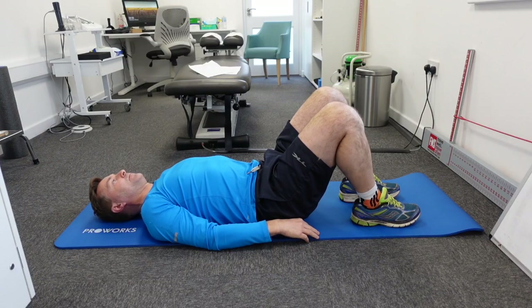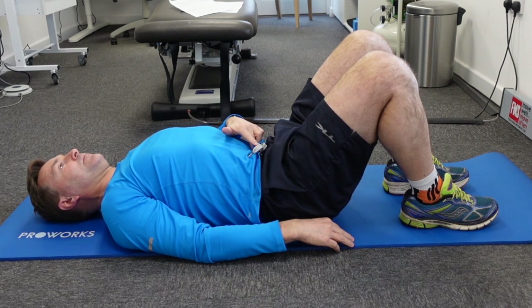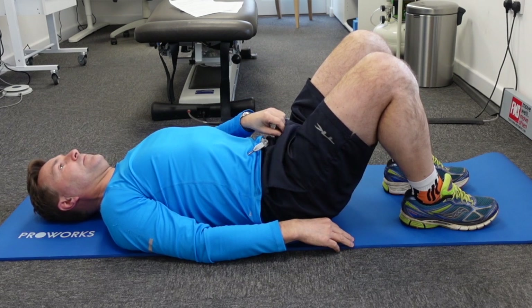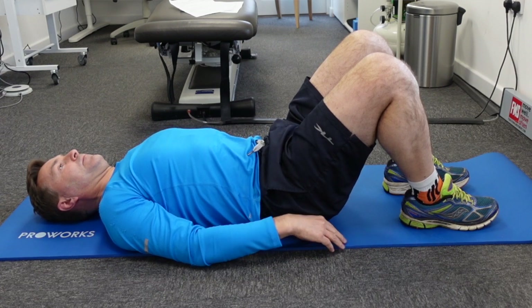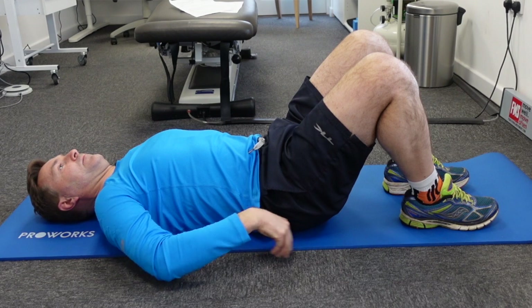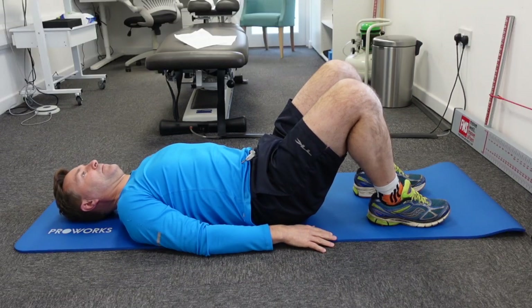First of all, lay on the ground and draw your belly button in. Imagine doing your zip up and draw your belly button towards your spine, making sure that your lower back firmly touches the ground. Doing this activates your transverse abdominus — this is stage number one.